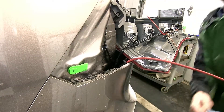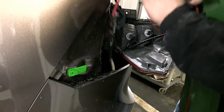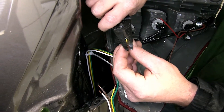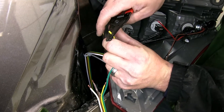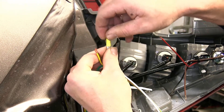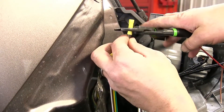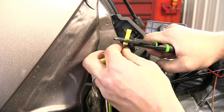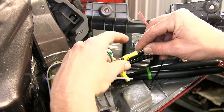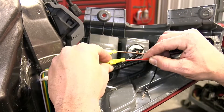Now that we have our four pole harness up behind the driver's side tail light assembly, we'll go ahead and cut the white, brown, and yellow wire in half. We'll peel back both sides and strip them back. We'll then take the two ends that we just cut, twist them together, and secure them to one side of the yellow butt connector. The other side will match up with the tail light socket installed here on the driver's side — it will be brown to brown, and red to yellow.